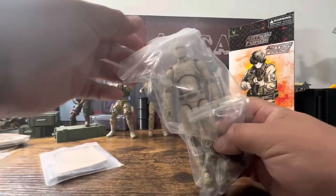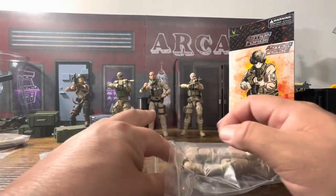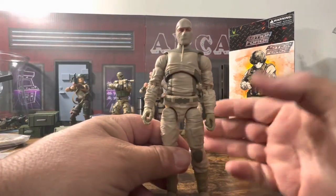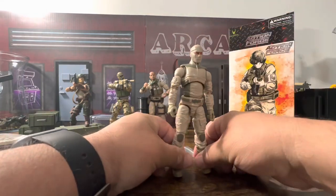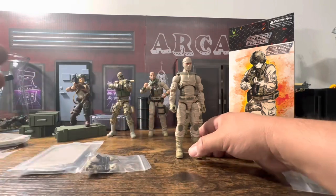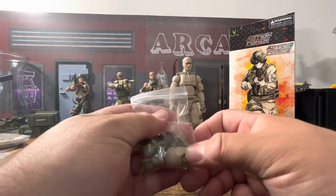So here we go — here is the Republic Guard, this is the desert trooper, and this is everything that he comes with. You get a basic figure that looks like the majority of the others — there are three and a half bucks' worth of repaints — lots of repaints. Here's everything that he comes with.